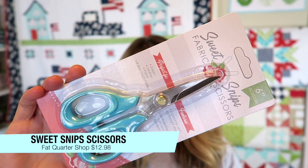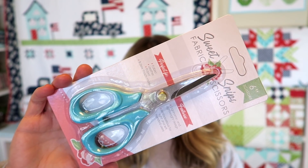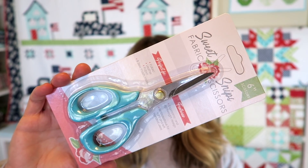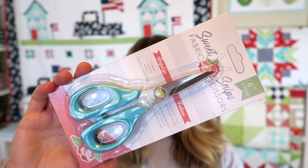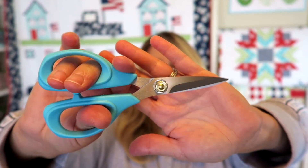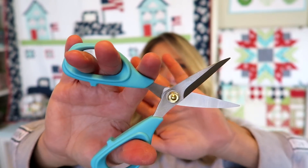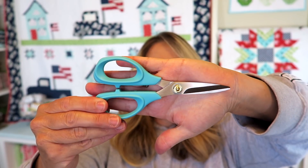The next product is these Sweet Snips fabric scissors by Fat Quarter Shop. These lightweight scissors have stainless steel blades that are sharp and long lasting, perfect for cutting layers of fabric or even just a thread. They retail at $12.98. They look nice and sharp — a little hard to get apart at first, but they'll loosen with use. They're about the size of my hand, and I can always use a pair of smaller scissors for clipping threads on quilts.